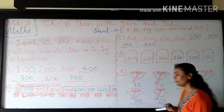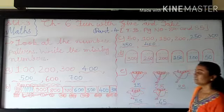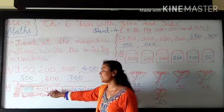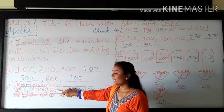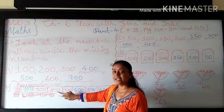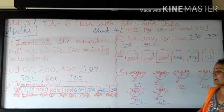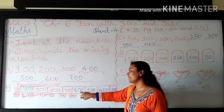Here 3 is given. And in the next section, the missing numbers involve subtraction. So first they are giving 900, after that they are giving 800 — so they have subtraction. Means 900 minus 100 becomes 800. Now after that you have to write the missing numbers, so 700 minus 100.